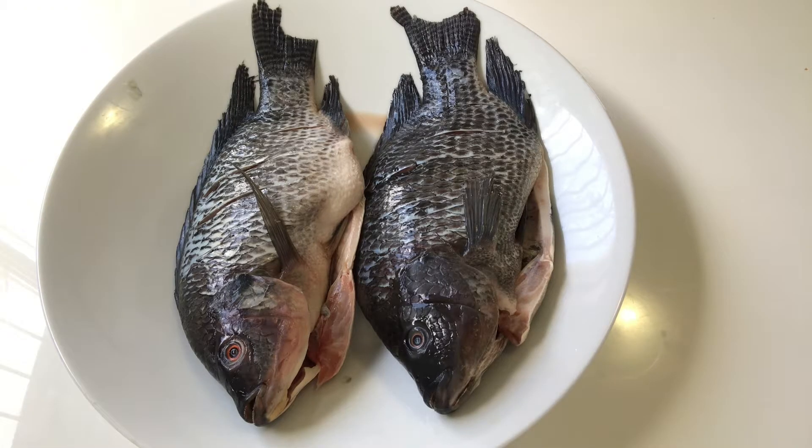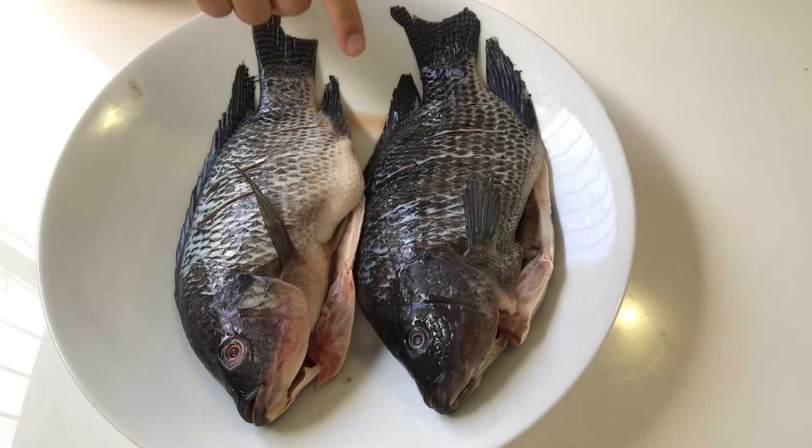Hey guys, welcome to Rocky's Chinese food channel where I present you with authentic homemade Chinese food. I haven't had fish for a while, so today I'm going to introduce you to a very easy yet amazingly delicious fish dish: stewed fish with cornbread. Let's get started.